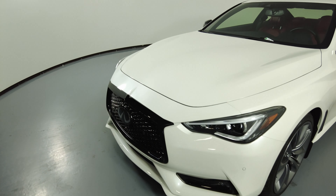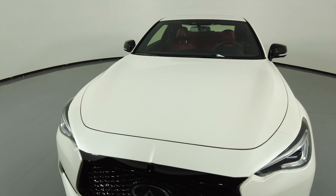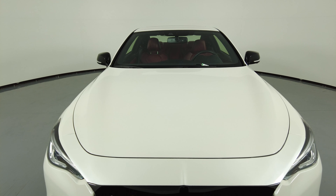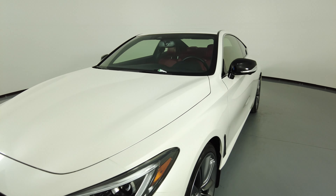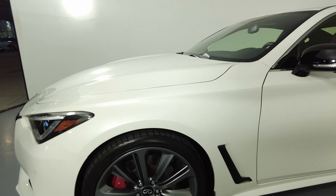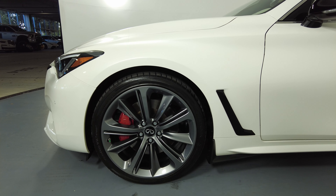Let's have a look at the hood of the car. Excellent — I'm not seeing any scratches or any paint chips. Let's move on to the driver fender and wheel.